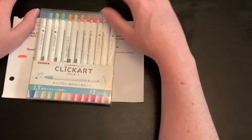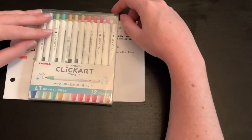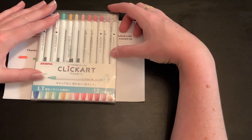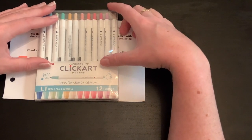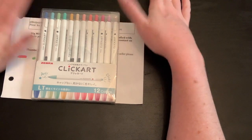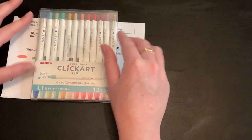I got these pens last week and I saw them over on Coloritaville, which used to be Color with Donna and now it's Donna and Renee — Donna does the marker stuff and Renee does the pencils. I will link that video below because she has a really good review, and that is why I bought these markers. They are just really awesome.